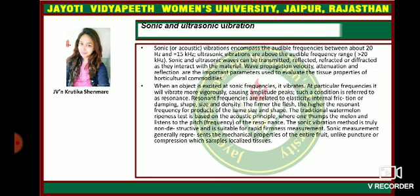Sonic and ultrasonic vibration: sonic vibrations encompass the audible frequencies between about 20 Hz and 15 kHz. Ultrasonic vibrations are above the audible frequency range. Sonic and ultrasonic waves can be transmitted, reflected, refracted, or diffracted as they interact with a material. When an object is excited at sonic frequencies, it vibrates. At particular frequencies it will vibrate more vigorously, causing amplitude peaks — such a condition is referred to as resonance.